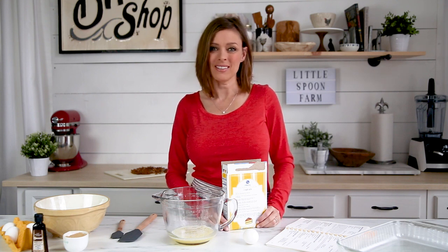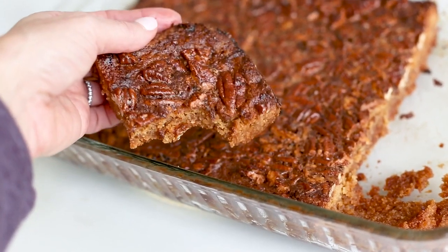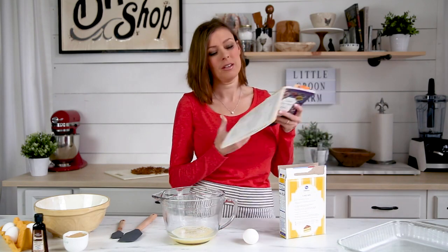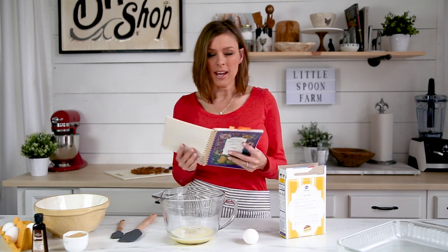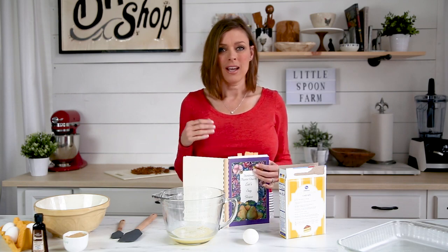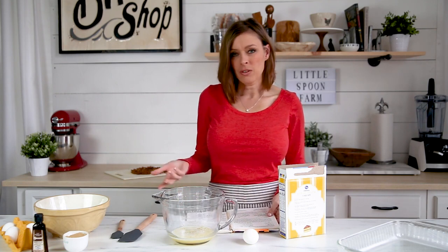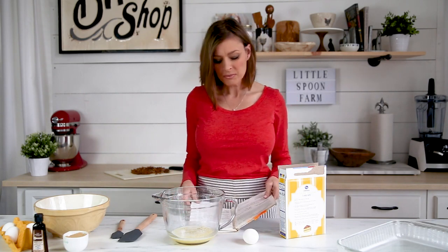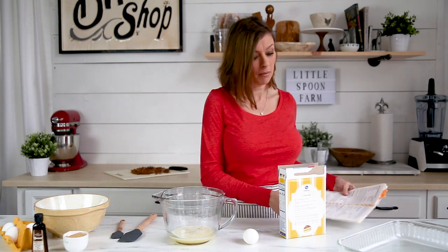Hi everybody, welcome back to my kitchen. In today's video I want to show you how to make some really easy pecan pie bars. This recipe I actually got out of a cookbook from the church I grew up in down in southern Louisiana. It was called Dutchtown Baptist Church, and I love these old cookbooks because all of these recipes are collected from the people that go to the church — they're just recipes that their families have always made, tried-and-true recipes that are pretty much gonna work every single time.